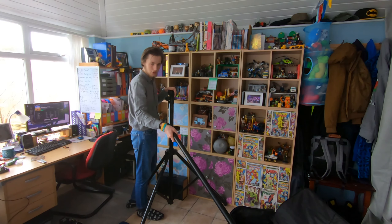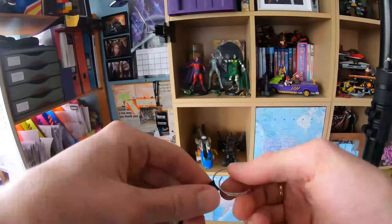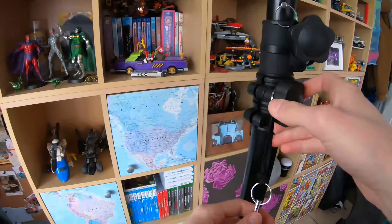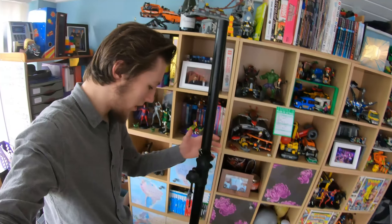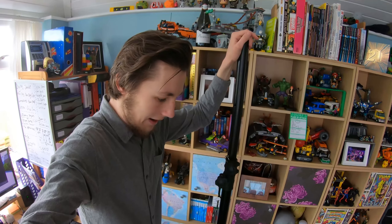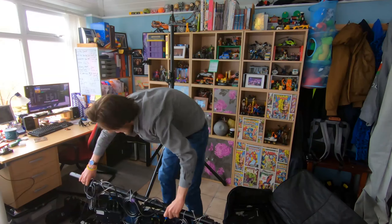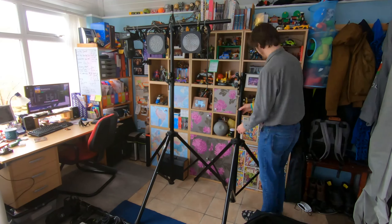Right, now we've got four more to do — three more to do — well, one more on this one, potentially the other two on that one. Right, those two are on. Let's get the lighting bar on and get the second T-bar set up, and then see what the pin connectors look like on those ones.